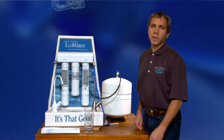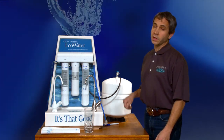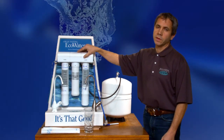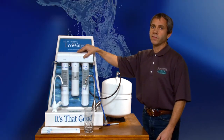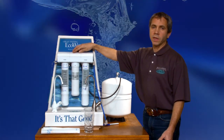Hi, this is Ray with Countryside Eco Water. I'm going to explain the 6 and 12 month filter change cycle circuit on a reverse osmosis drinking water system by Eco Water. This is going to be either the ERO375E or the ERO375 HERO with that wireless module. This is going to pertain to those.